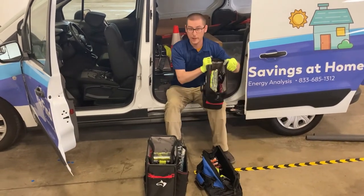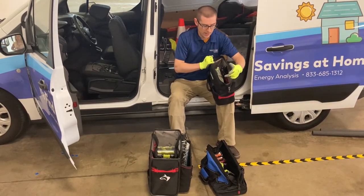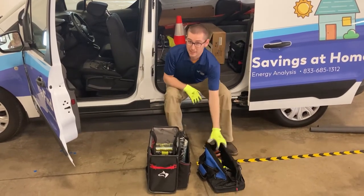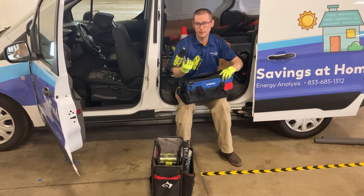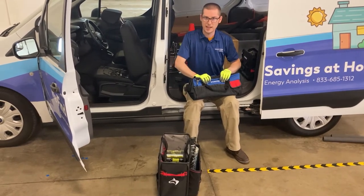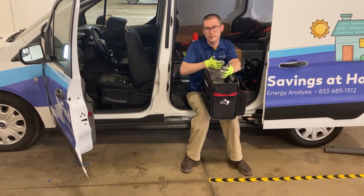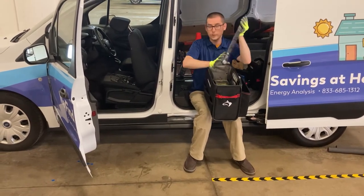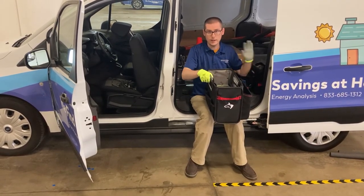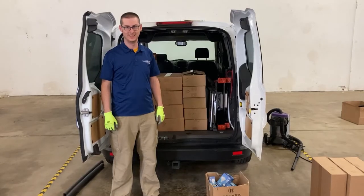Now let's take a look at our tools. I've got three bags with tools in them. My main bag is what I'll carry into the house — it has things like my carbon monoxide detector, gas leak detector, flashlight, extra gloves, and anything I want to take in the first portion of the walkthrough with the customer. Next is my thermostat installation bag, which has the drill, extra screws, thermostats, and things I use just for thermostat installs. Finally, this large bag has tools I don't use very often: drill bits, the ruler for insulation in the attic — things I won't take into every home but still need just in case. All three tool bags go right at the entrance of this sliding door for easy access.